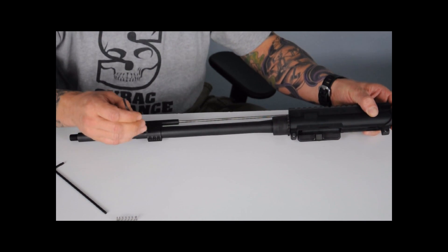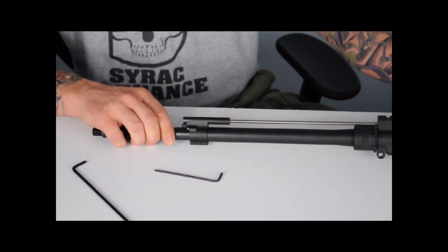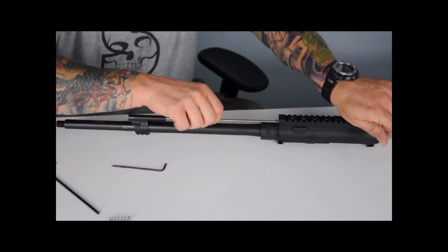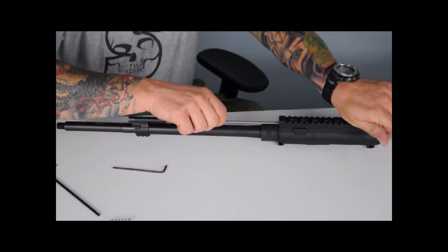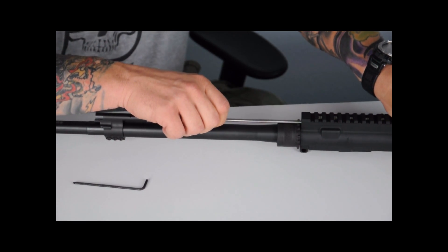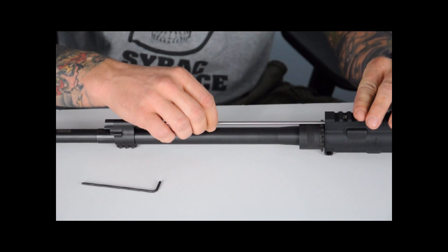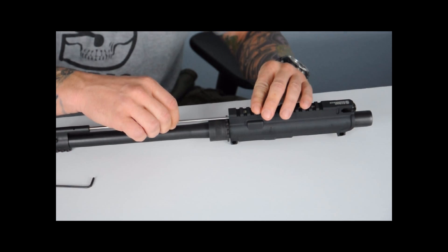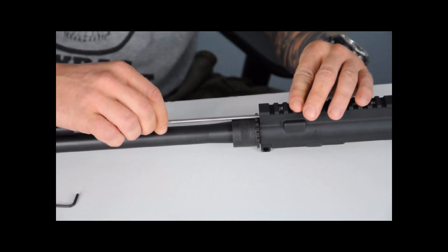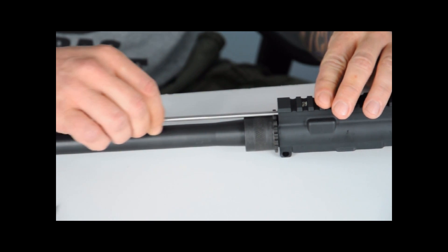I'm going to lightly snug down the center set screw on the gas block with the Allen. As I'm pushing on the back of the carrier, I'm going to try to move the rod forward and back, making sure that there isn't any play of the rod moving forward and back. I'm going to use the rod to push the carrier back, then move the rod forward and back, rotating it 360 degrees, making sure that the rod moves freely forward and back and that it's not binding.